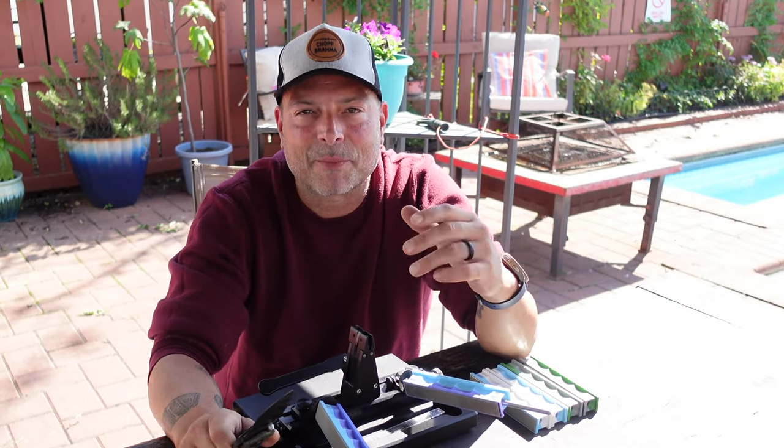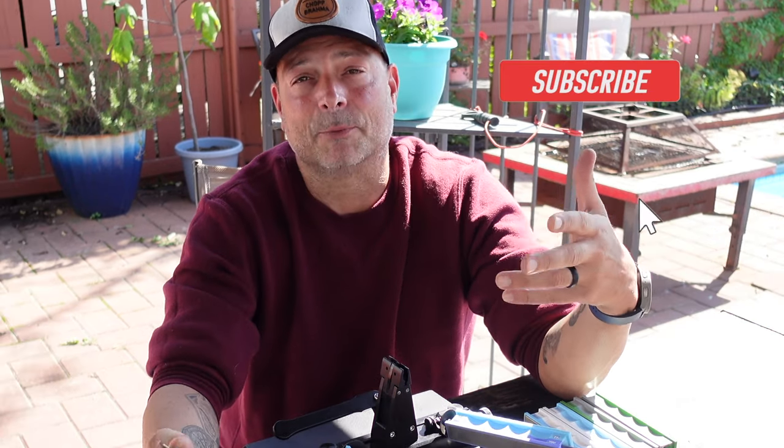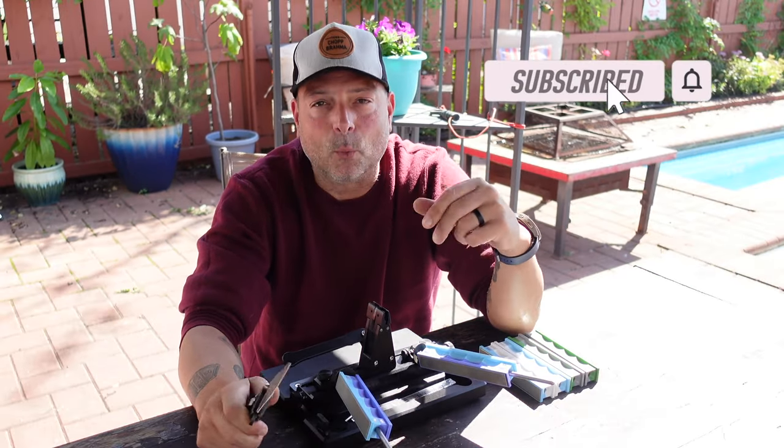It almost reminds me of my grandmother's furniture — couldn't sit on it because it was nice and new. Always had the plastic on there, and back then I'd think, why even have a new couch? Well, here I was doing the same exact thing with my blades, up until I found Wicked Edge.